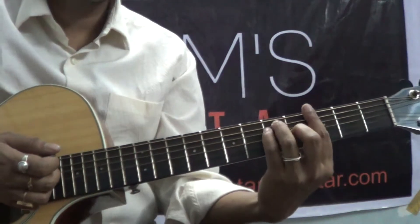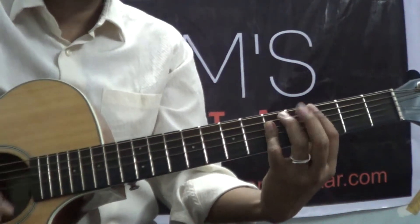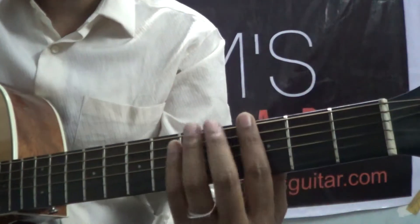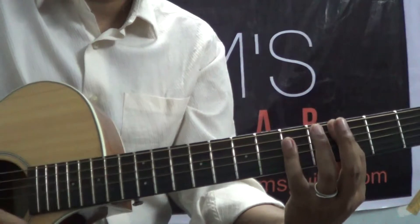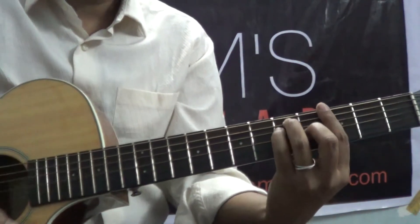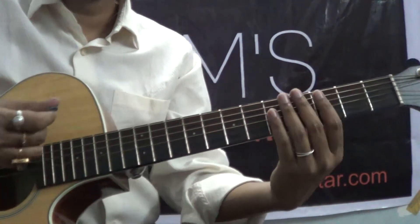This technique is very helpful when you are using bar chords. So if I use G D C D in bar format it becomes very easy. See — in the first beat I am just muting the strings. So when the second chord is coming, it is starting with a scratch.